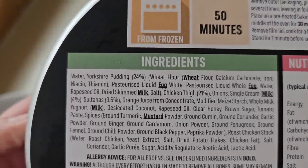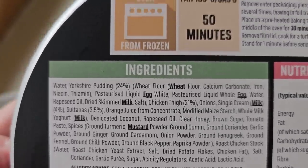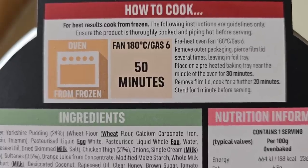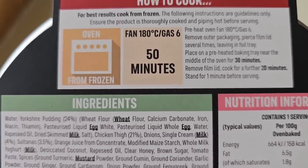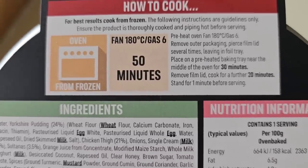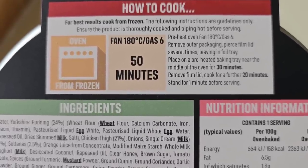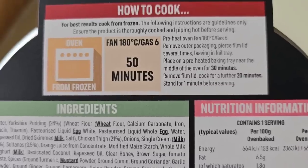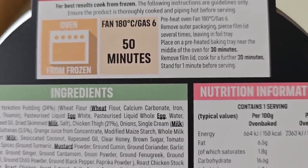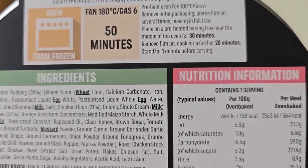I was expecting it to be chicken breast really rather than thigh. I know thigh is tasty, but — how to cook: for best results, cook from frozen. Fan 180, gas 6, 50 minutes in the oven. These are only guidelines. Pre-heat oven to fan 180, remove from packaging, pierce film lid several times leaving it in the foil tray. Place on a preheated baking tray near the middle of the oven for 30 minutes, then remove the film lid. Cook for a further 20 minutes. Stand for one minute before serving.